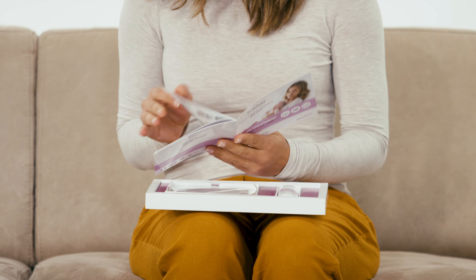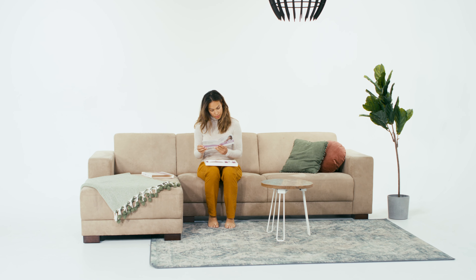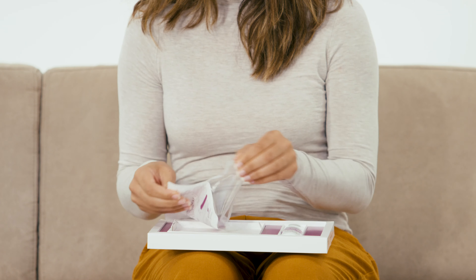You can start using Scar Band immediately when the wound has closed, if there is no scab formation and if any stitches have been removed. Existing scars can be treated immediately with Scar Band.